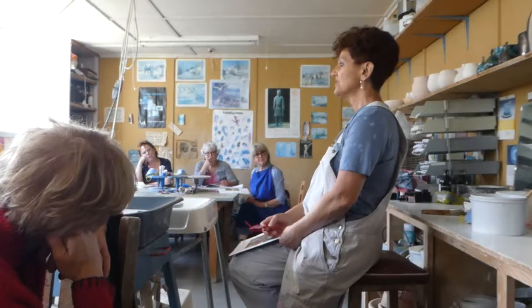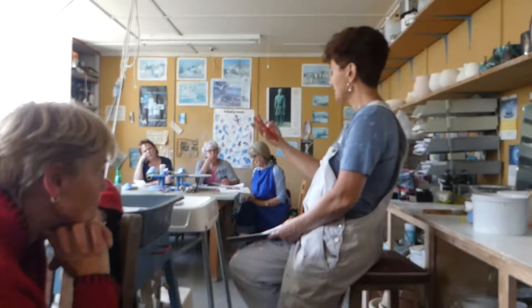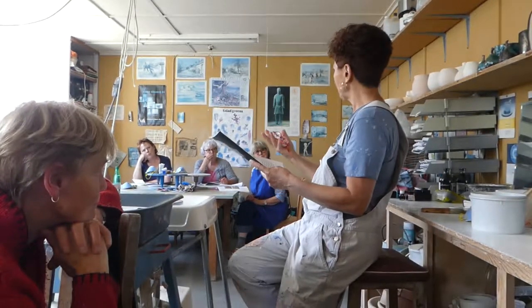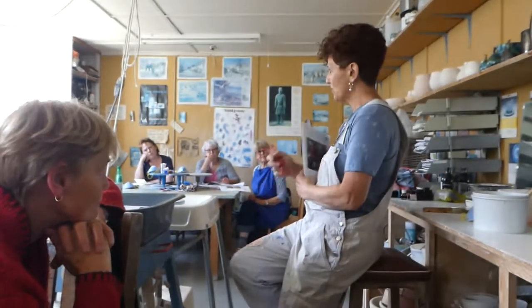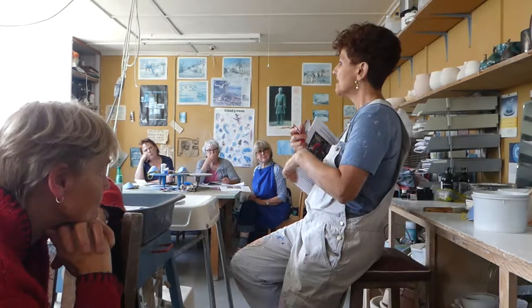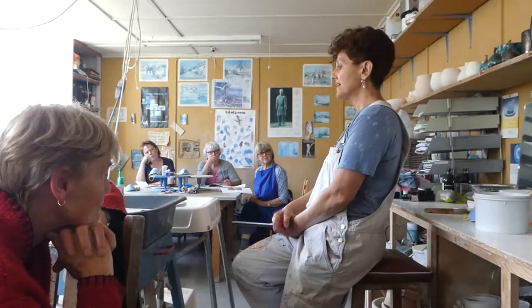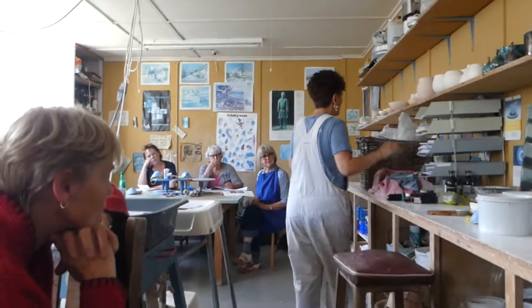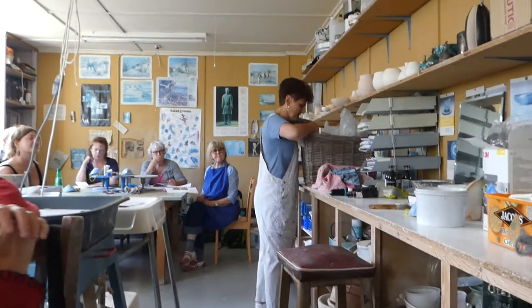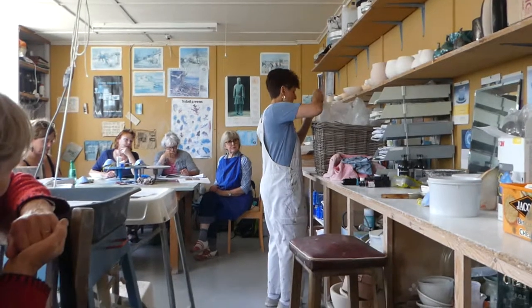I did exactly the same procedure with ferric chloride sagas, which some of you may have already worked with, where you wrap it in tin foil. But I decided to add the ink simply to see if I was going to get any markings or any resist effects. And I've got a variety of things to show you because everything is slightly different.